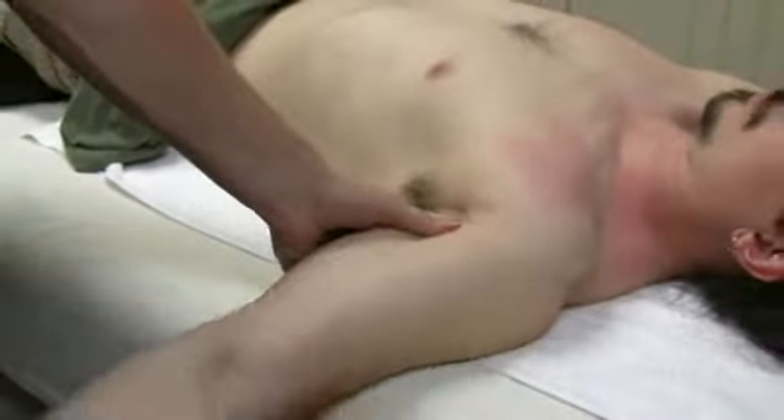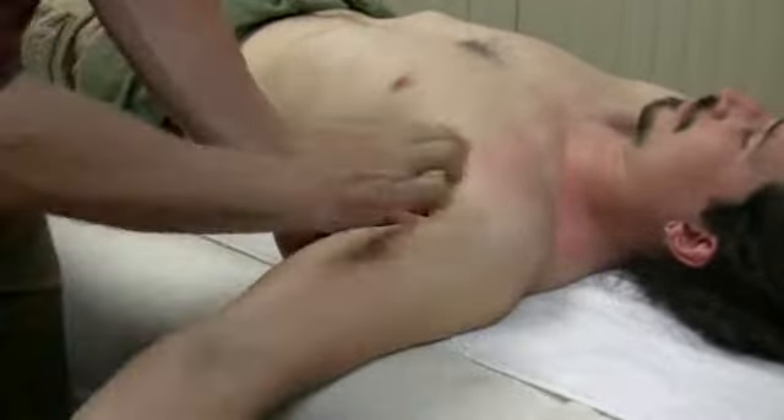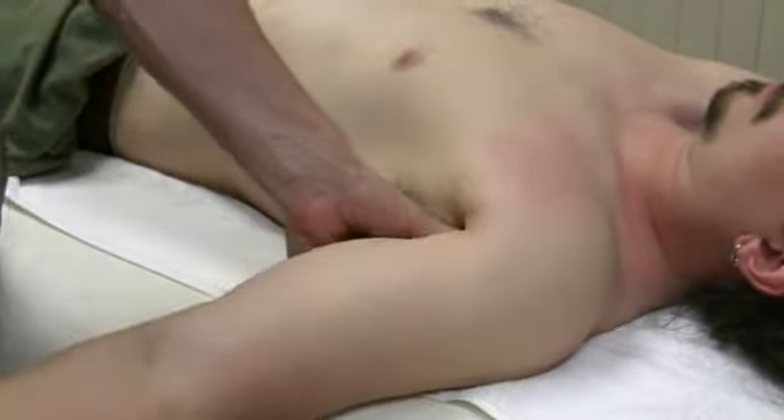We typically do pin and stretch here with the thumb and just bring it down like this. We'll work our way all the way in under the pec. Here's the pec major right here. We're going to go under that all the way to the coracoid process doing the pin and stretch work there.